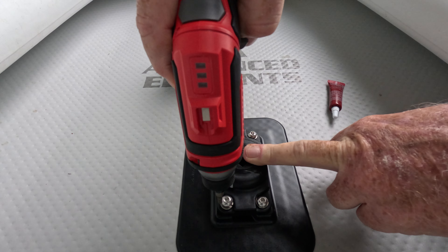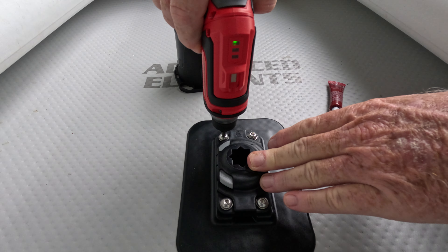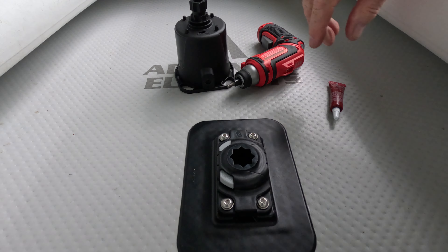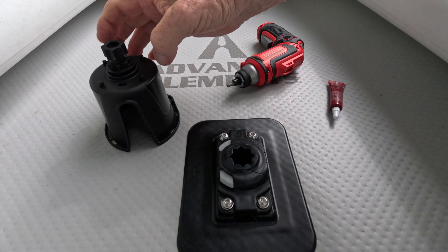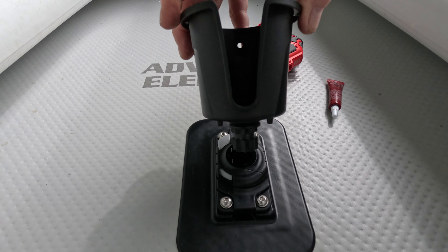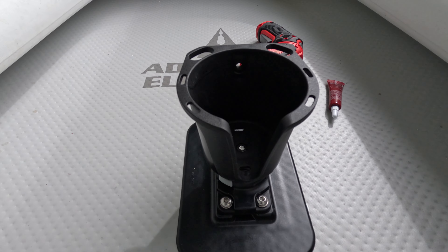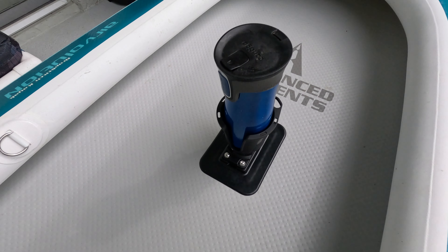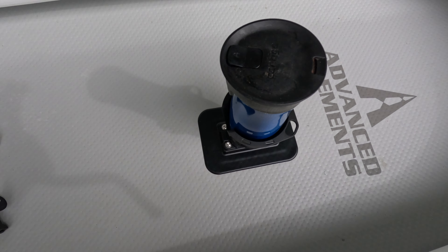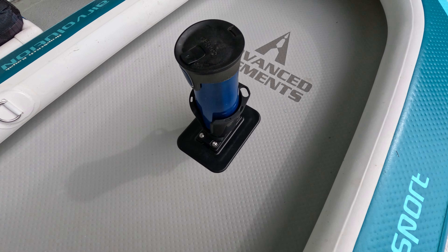All you have to do is get the RailBlaza mount and you're done. This will stay in the boat but it will not hinder the folding process. These only have to be snugged down — they don't have to be extremely tight. You want to use lock washers on these also. And there we go — the RailBlaza mount is already installed. To unlock it, you push forward on the switch like that, then take whatever accessory you're going to put in and lock it into place. You're good to go.